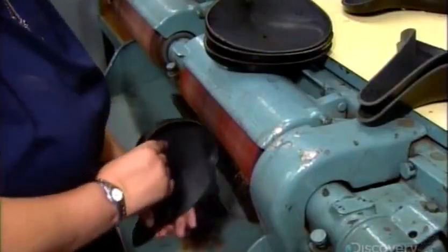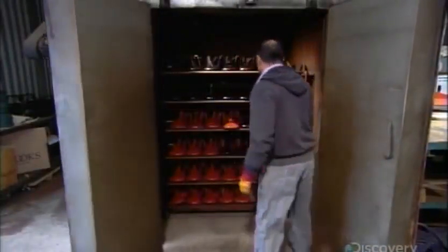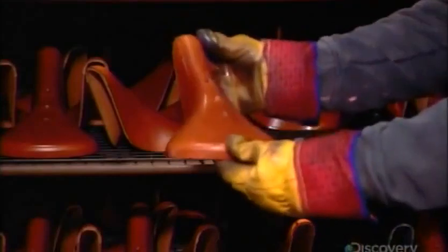They carefully sand the leather to get a smooth edge. The tops now go into the oven for 3 hours at a maximum temperature of 55 degrees Celsius.